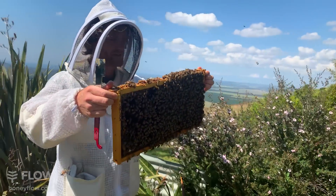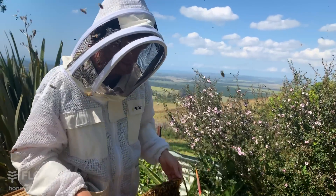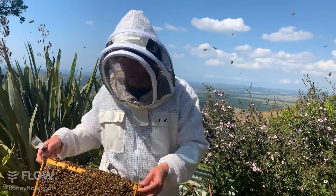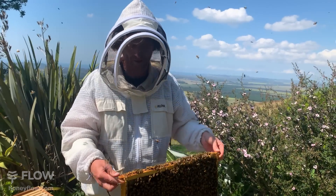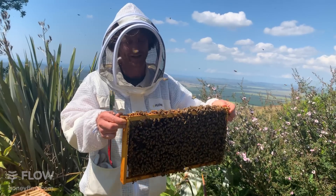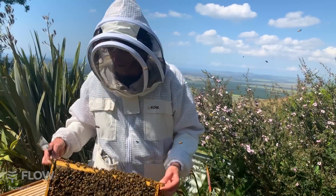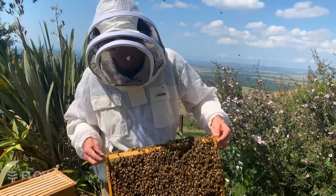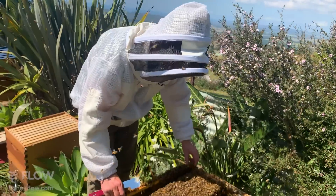This frame we're going to put into the new hive. Now because we've got queen cells on here, I don't particularly want the existing queen to come into the new hive - otherwise those queen cells will get killed by the queen that's already existing. So ideally we leave the queen behind in this box and put this frame with the queen cells into the new one. I'm just going to rest this here for a moment and set up my new box.